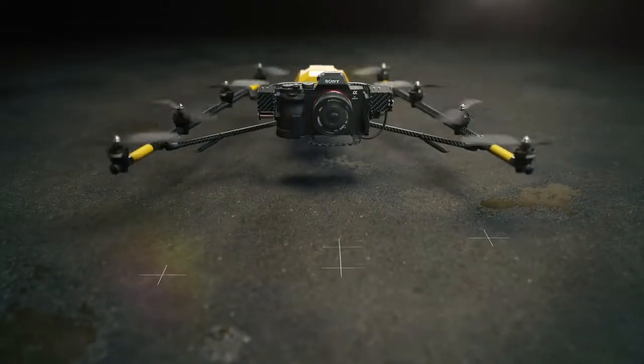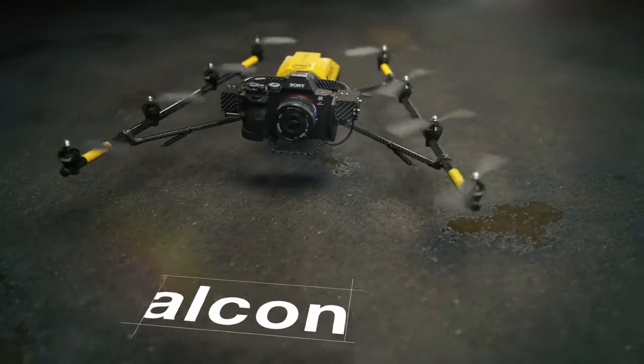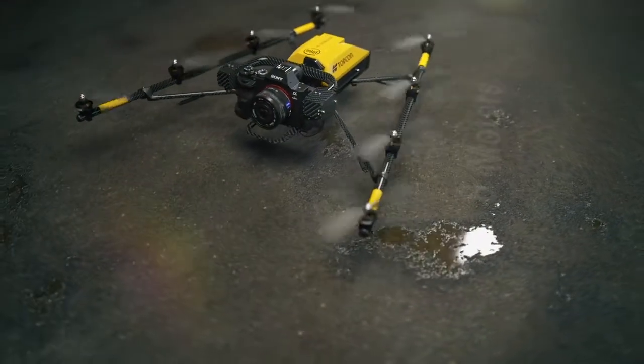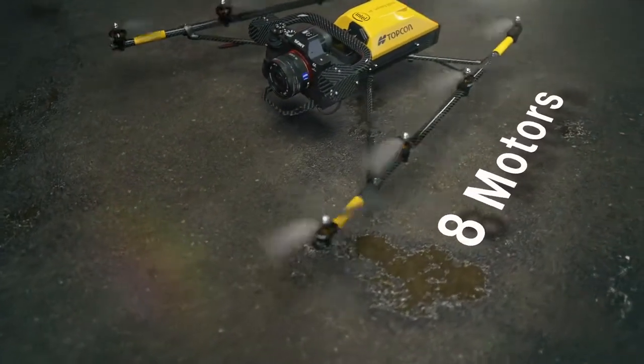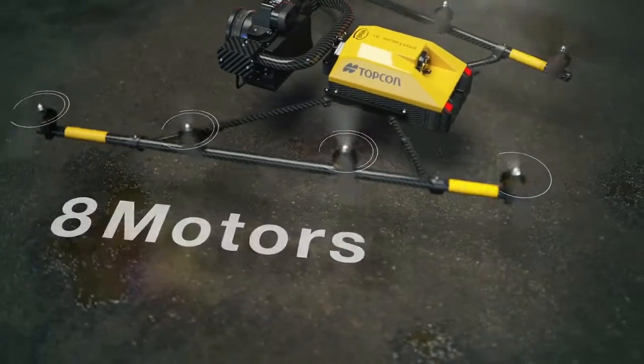The Intel Falcon 8 Plus Drone Topcon Edition is the ultimate in professional UAV features and performance. The innovative motor system provides maximum redundancy and lets you operate confidently in tight spaces and challenging environments.